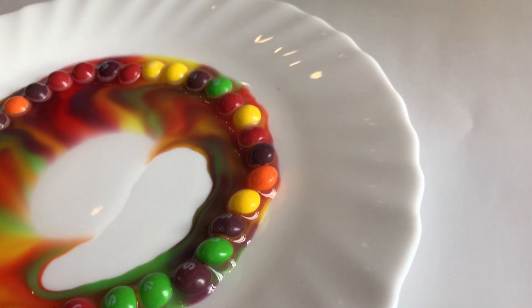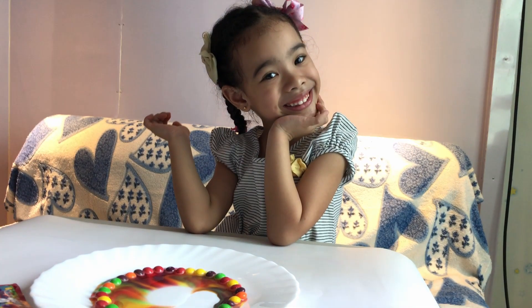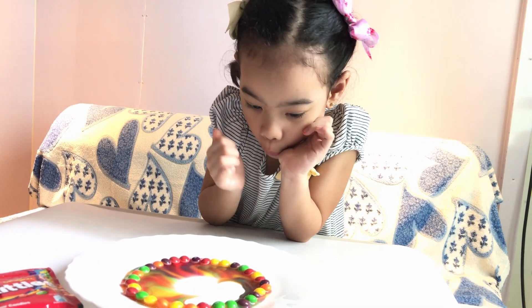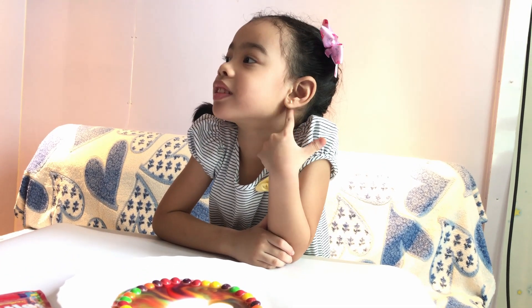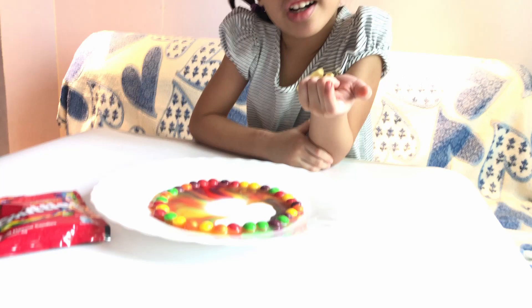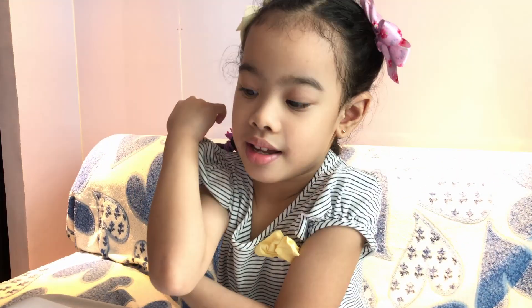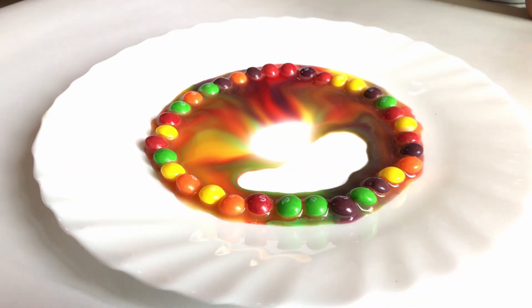It's coming! Look how pretty! Awww! It's starting to get rainbowing! It's almost there! Awww!